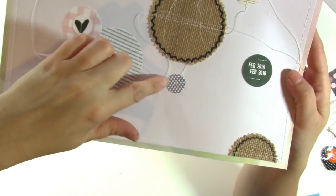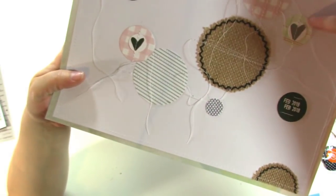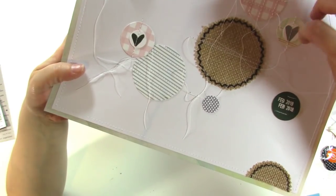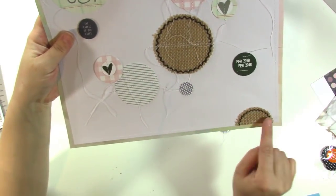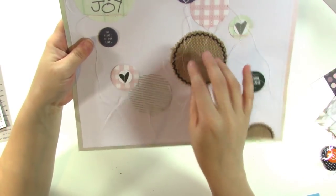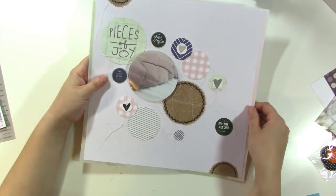I stitched an X through this one so it kind of looks like a button. On the heart circles I stitched right down the middle because I want to pull the sides of the hearts up. Then I just stitched across on the burlap circles, which I decided to add. So now I'm going to put down the items that I want to pop up, and I decided to do some stitching on the popped-up pieces as well.